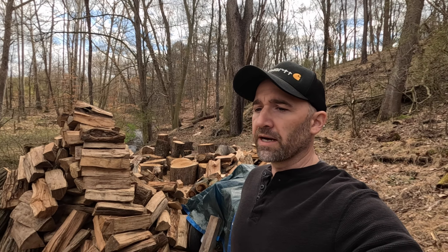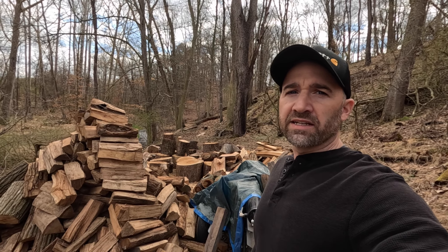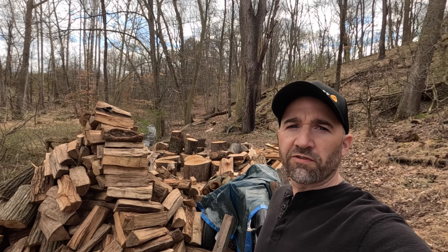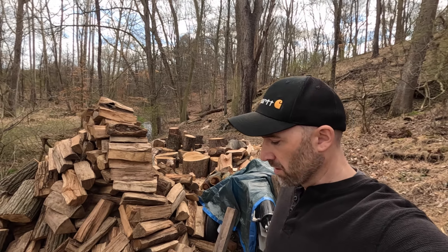I'm trying to get content out about once a week right now. It's starting to turn, the weather is getting really nice, so hopefully I can get back to that two-a-week schedule. Today it's warm and dry. It's been windy the last couple days, so really good weather for drying out firewood. In the next day or two I'm going to put a big dent into this big firewood pile behind me.